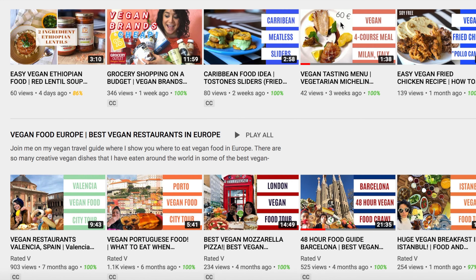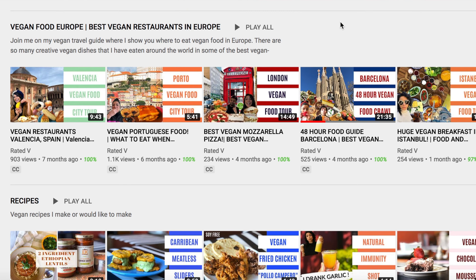If you're new to my channel, I basically try to excite people about plant-based food through travel guides, recipes, and food reviews — for people transitioning, curious about a plant-based diet, or already following one who want to see my spin on things. If you like this video, hit the like button and subscribe to get notified about future videos. Let me know what you want to see next!